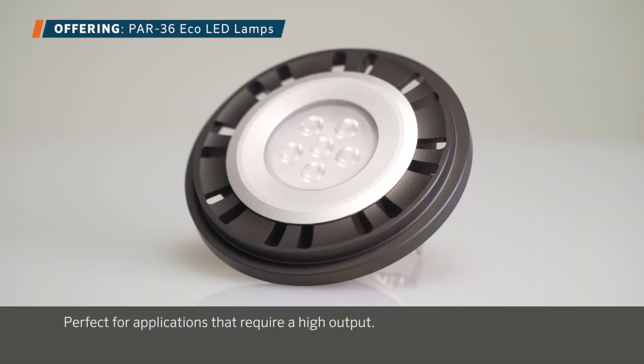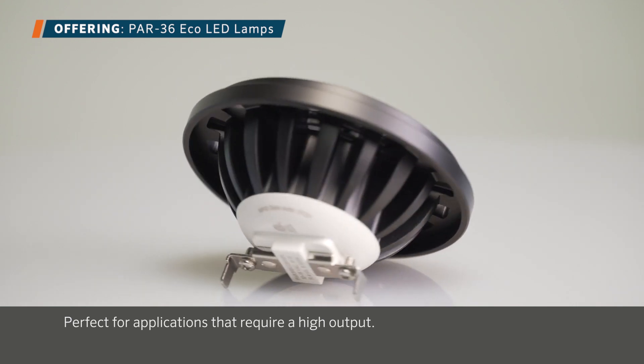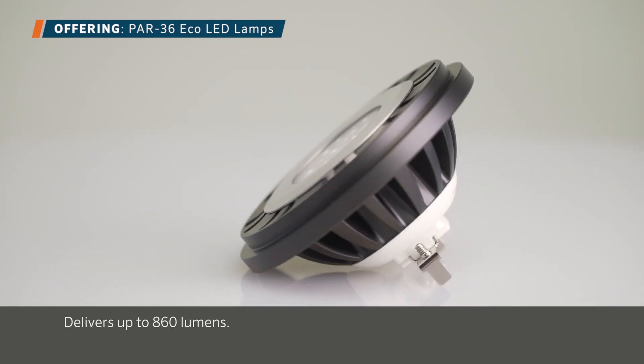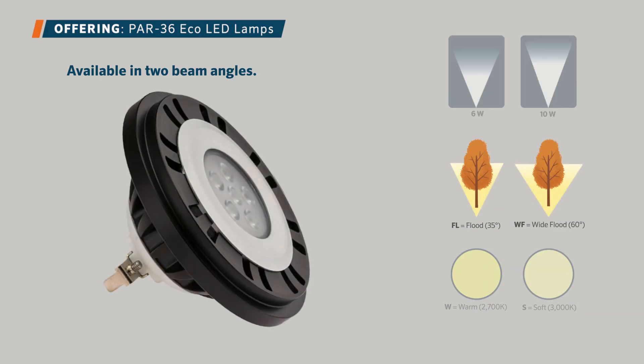The powerful PAR36 Eco lamp is perfect for applications that require high output, delivering up to 860 lumens. It's available in two intensities — 6 watts and 10 watts — two beam angles — 35 degree flood and 60 degree wide flood — and two color temperatures: warm 2700 Kelvin and soft 3000 Kelvin.